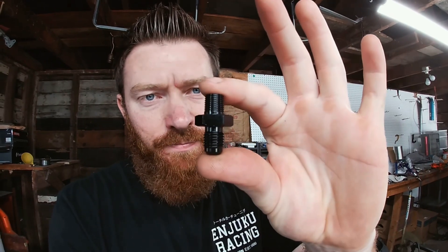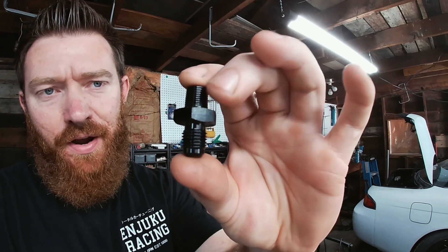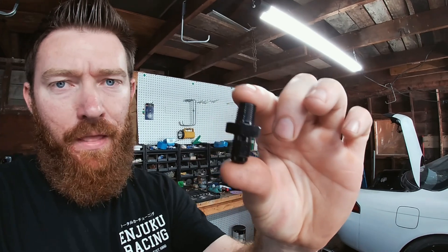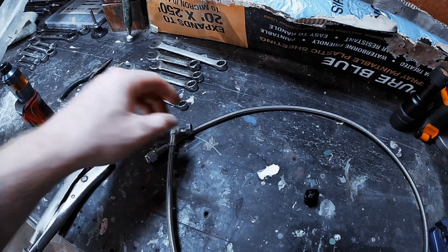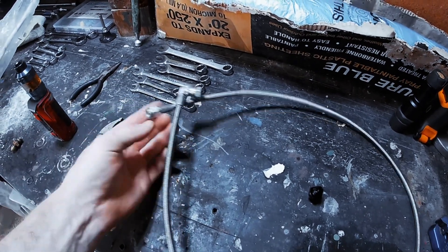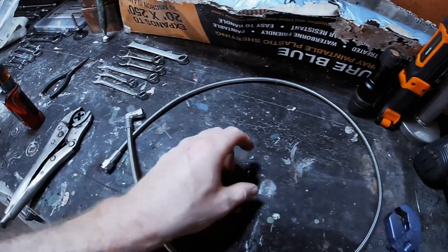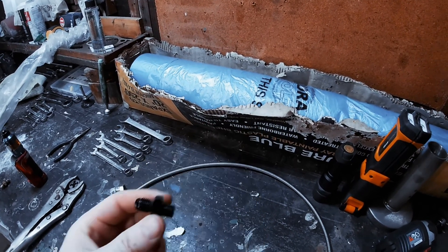What does that mean? A 1/8 inch NPT thread compared to a dash-4 AN thread — you can see there's a fine thread for the 1/8 inch and a coarse thread for the dash-4. What I got here is a dash-4 90-degree AN and a dash-4 straight AN, and this is what's going to replace the fitting on that GlowShift Sandwich Plate.